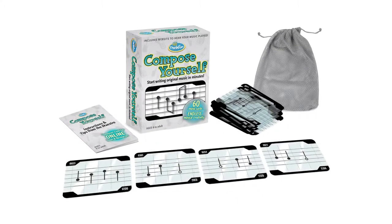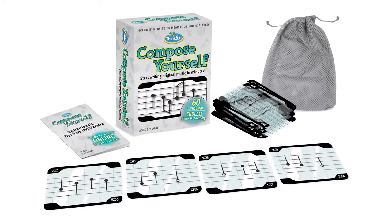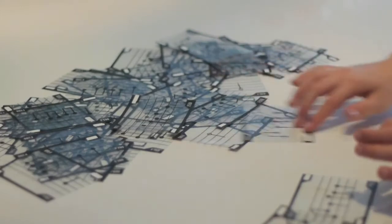Compose Yourself is like a set of building bricks for composing music. It gives you, the player, the tools in order to compose music yourself. You get a deck of transparent cards. Each card has four potential tunes — just flip one way and then the next.